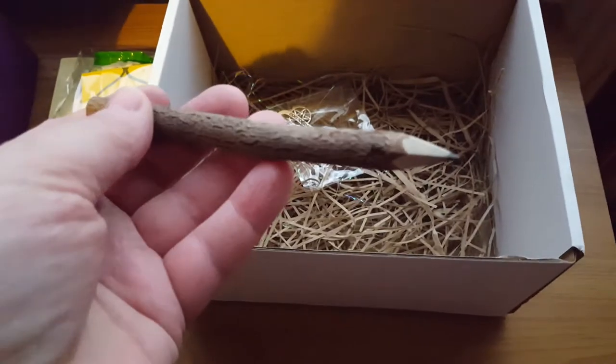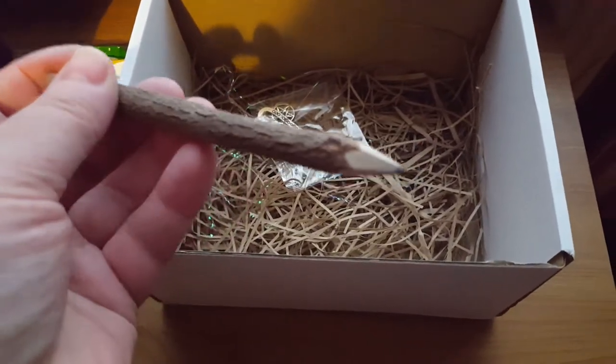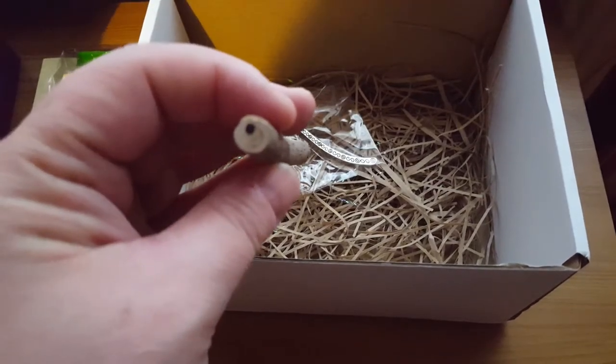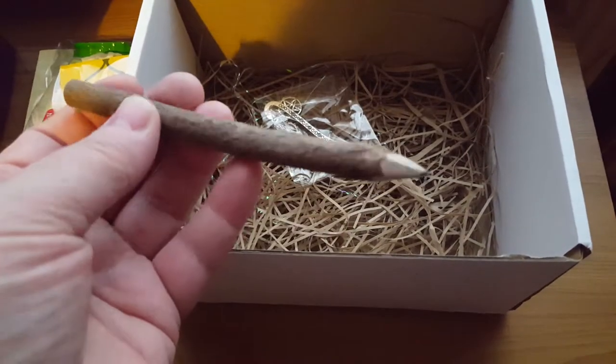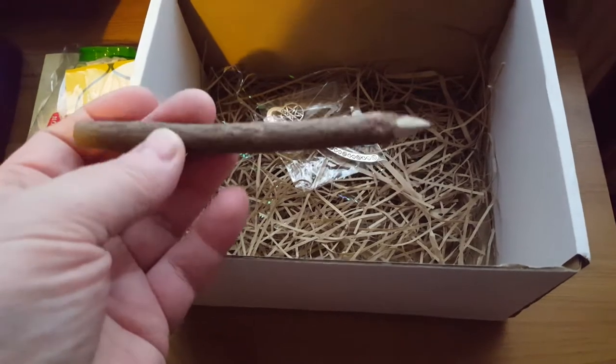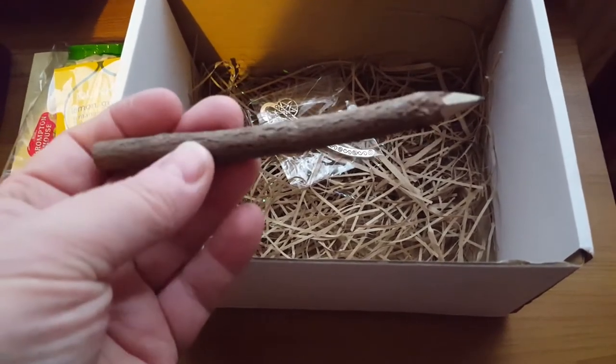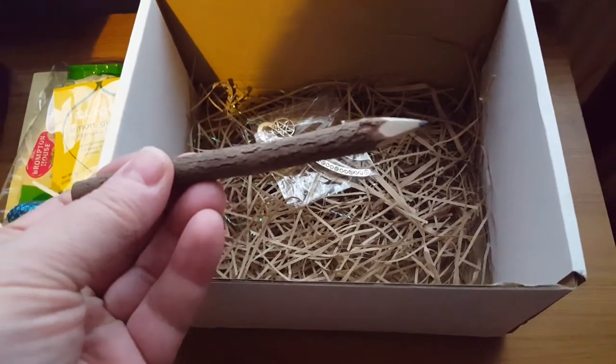We also get, which forms part of one of our spells, this beautiful twig branch pencil. Isn't that just cute? It's absolutely adorable, I actually love that — it's very rustic.